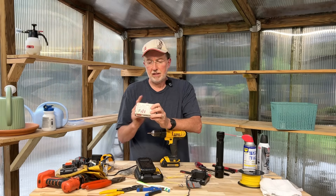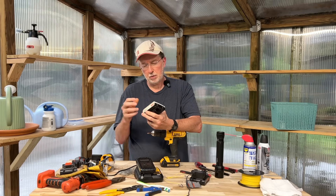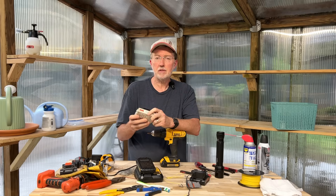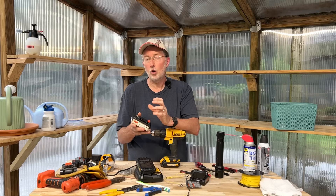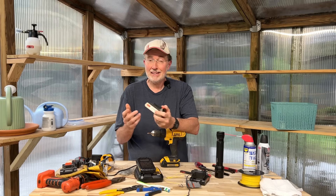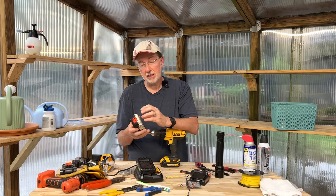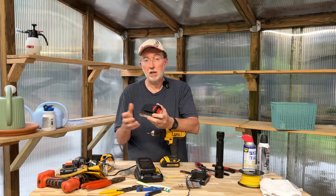Sometimes you can have an individual cell that goes bad inside your battery and you can take your battery apart — there are usually four screws that hold it together — but that's beyond the scope of this video. I'm trying to show you what usually happens when the battery has been overly discharged. If you find it's still not working, it could mean that one of your cells has gone bad and it may be beyond charging, because you'd have to take it apart, test your individual cells, and replace the cell that's gone bad.